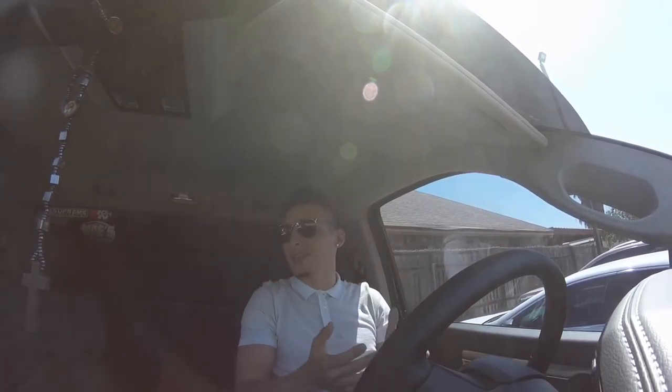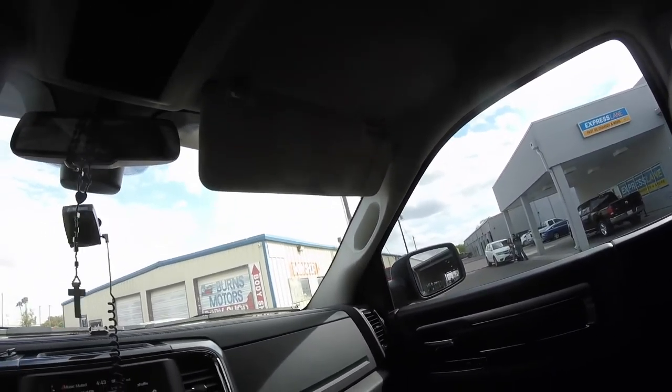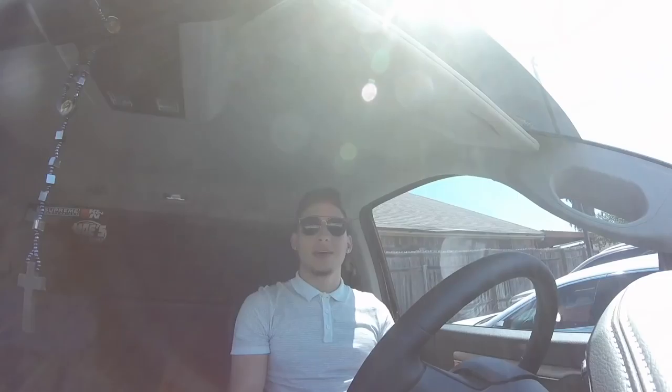There was this older couple that were just staring at my truck hardcore — they literally walked up to my truck and put their face on the glass to see it. I guess they thought it was a for-sale truck or something. When I drove off, the guy just couldn't get his eyes off my truck at all — just breaking necks. I'm going to show you guys that footage right now. Those people right there — we're about to go, guys, we picked up the paint.